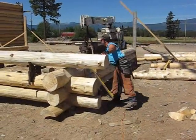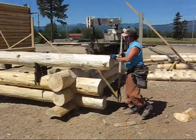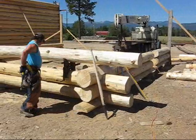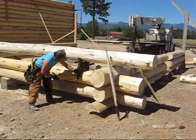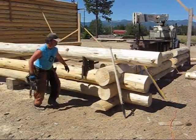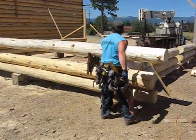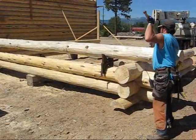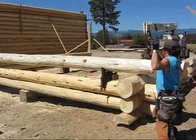What Charles is doing right here is he was eyeballing the log to see where the bow is in it, and he has determined that it needs to roll a little bit. So he's secured the cradle so that he's able to spin the log a little bit.